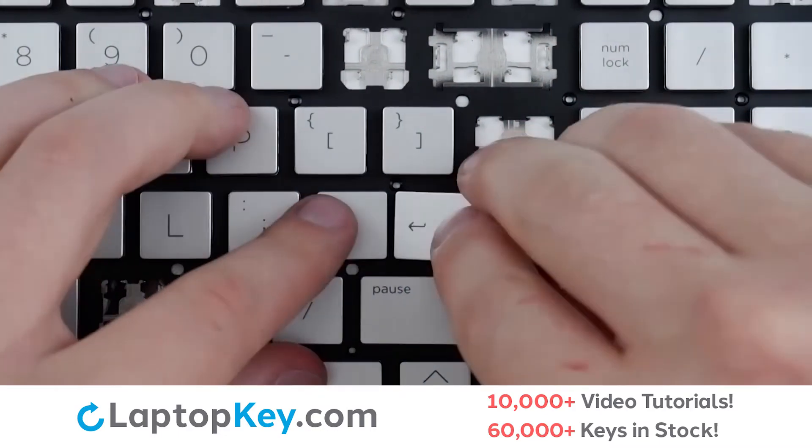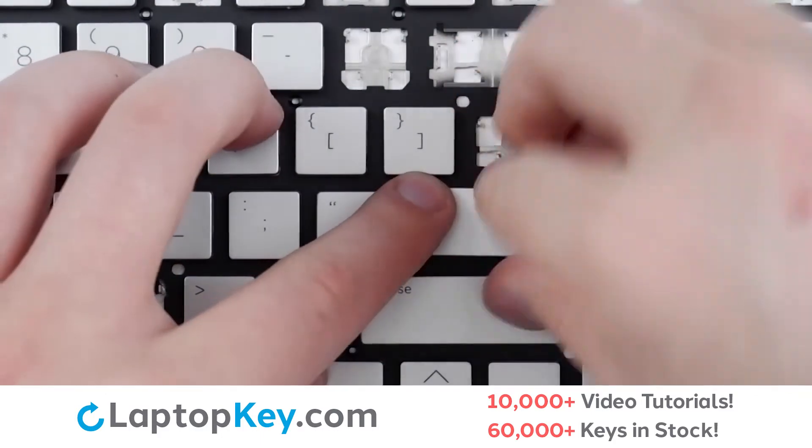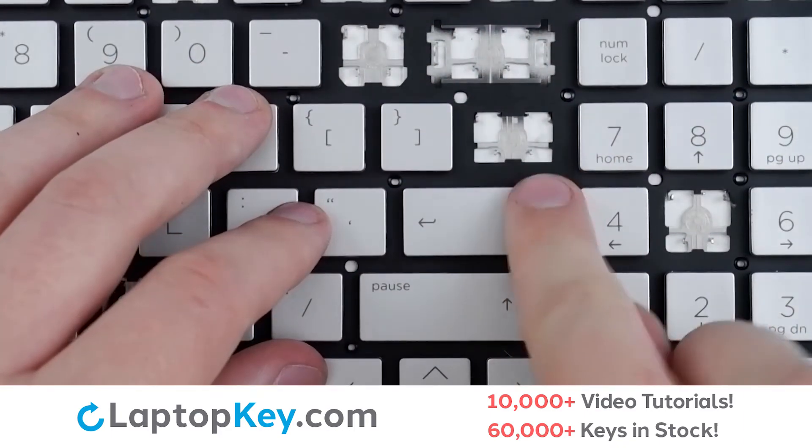We will then take our keycap, place on top of everything, give a small press around all sides, and the key is functional again.